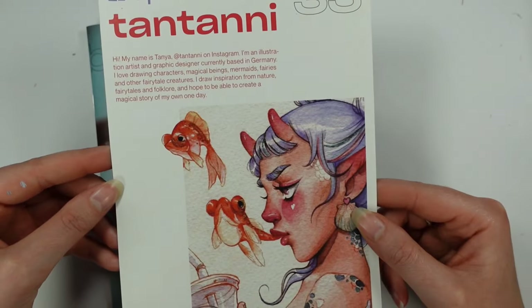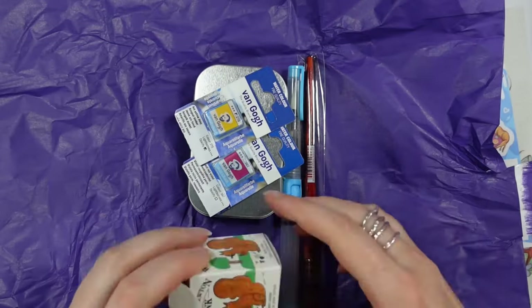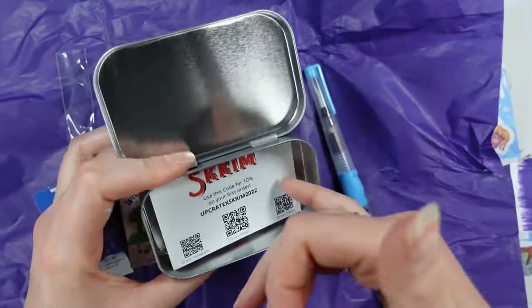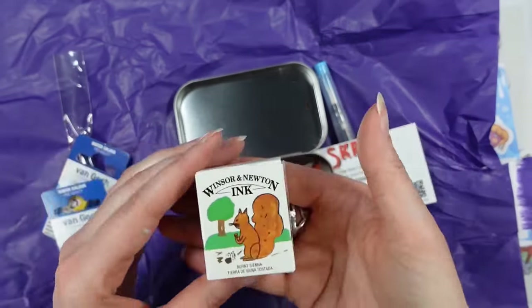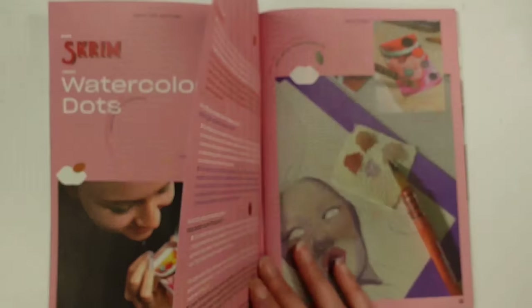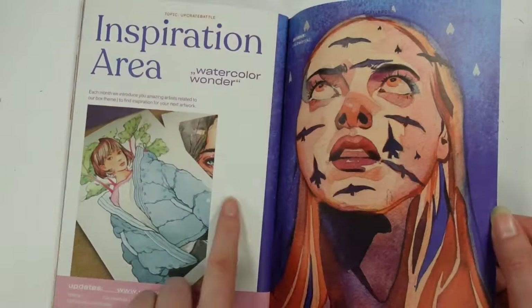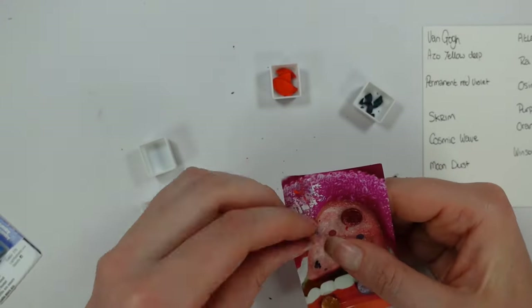As always with Upcrate and many of the subscription boxes, we get a gorgeous print and this one is by Tantani. I can't help but notice there is a bit of a mermaid theme. I also love the stickers — I'm really enjoying these sticker sheets just lately. Upon diving in the box, I noticed we have two Van Gogh watercolors as well as a gorgeous set of handmade scrim watercolors, a bottle of Winsor & Newton ink, a Dewant water brush, a regular paint brush, and two sheets of watercolour paper.